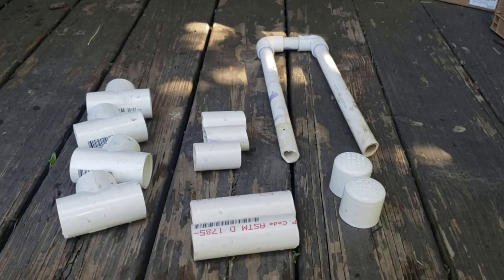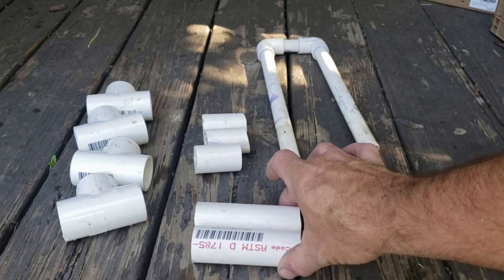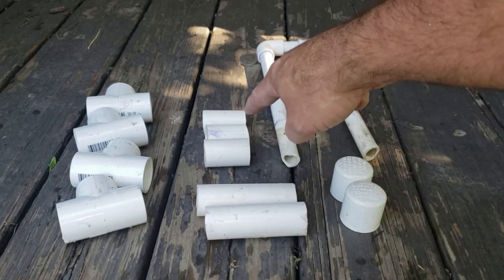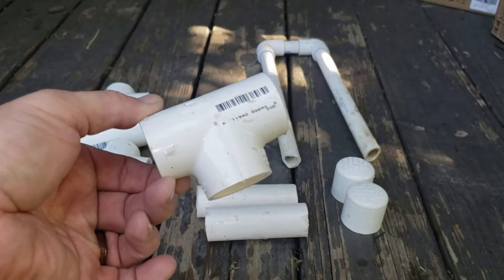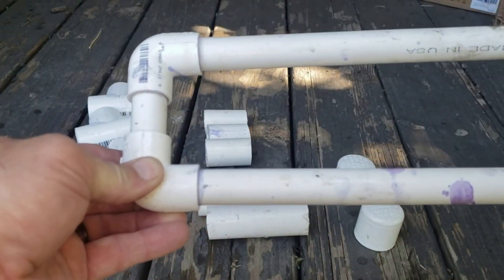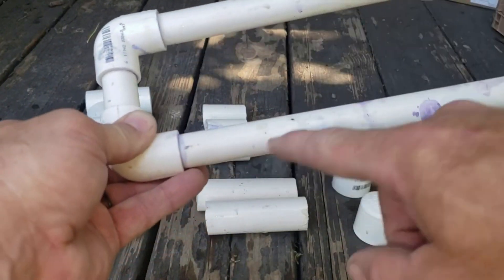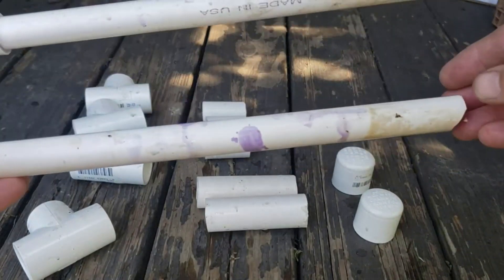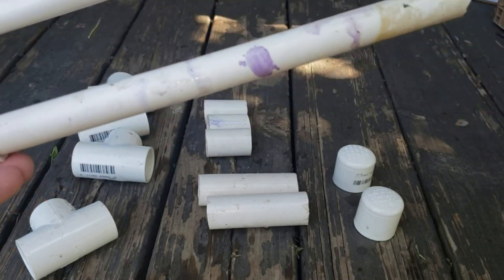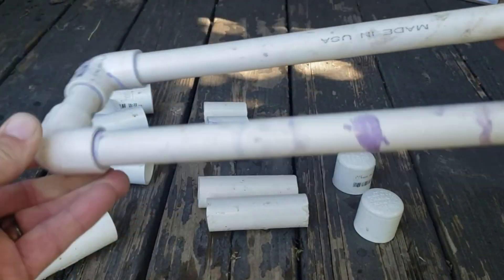Here are the pieces you'll need. You'll need some one-inch PVC: two pieces cut to four inches long and three pieces cut to two inches long. You'll need four one-inch T-fittings and two one-inch end caps. You'll also need a couple of half-inch pipes — I think you could use three-quarter inch and get a quicker flow, as long as it fits inside the one-inch. These inner pipes are about 11 and a half inches long with a slight angle cut on the ends so water can get in and they don't seal off at the bottom. You'll also need a two-inch piece and a couple of half-inch elbows.